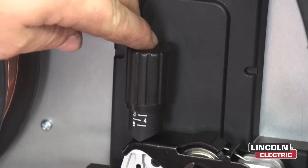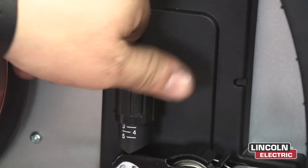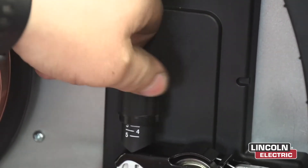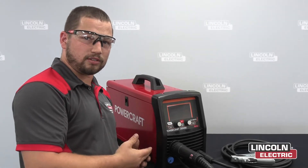Now you want to set the tension on the drive rolls by turning this knob clockwise until you get to about 3. Now that the machine is all hooked up, you're going to turn it on.